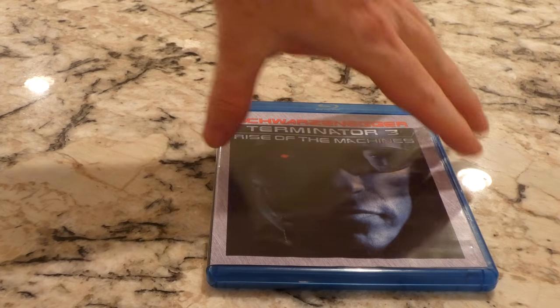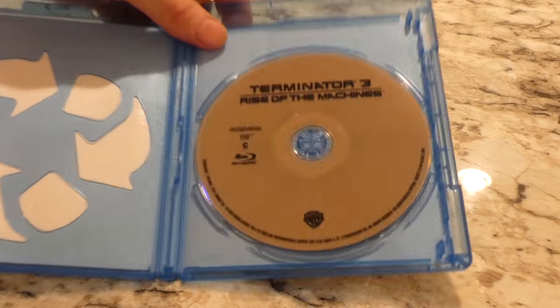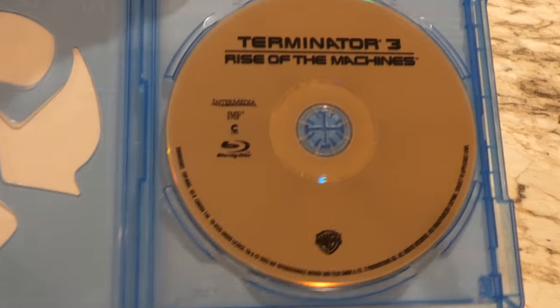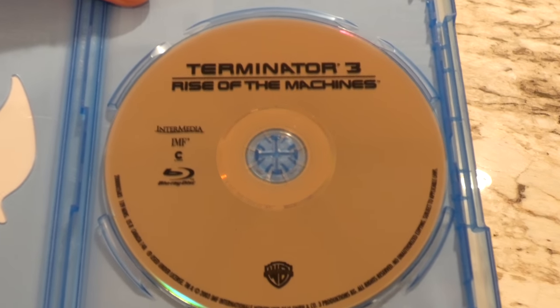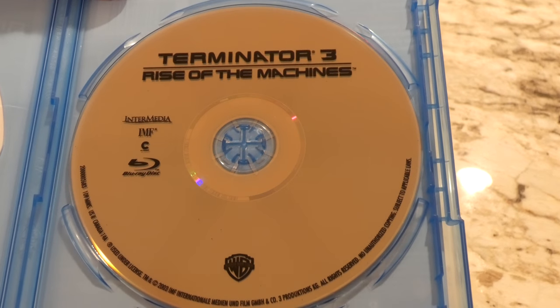This is one of those ones that they probably shouldn't have made, to be honest with you. No code in there. This is a super exciting disc there — not a lot to talk about, pretty much just the Terminator font.